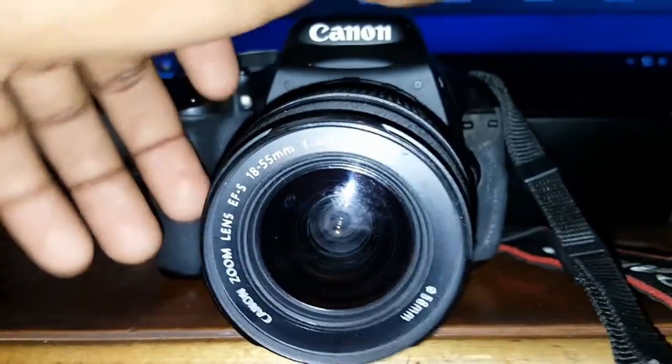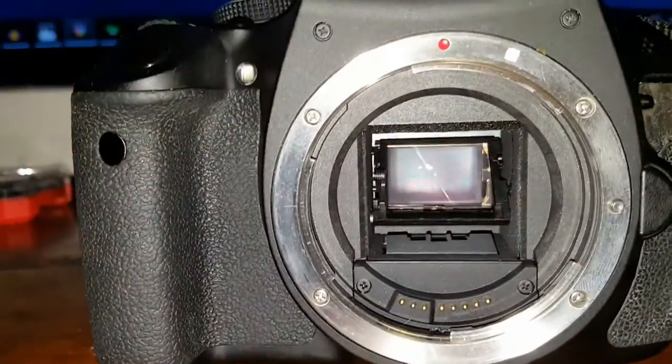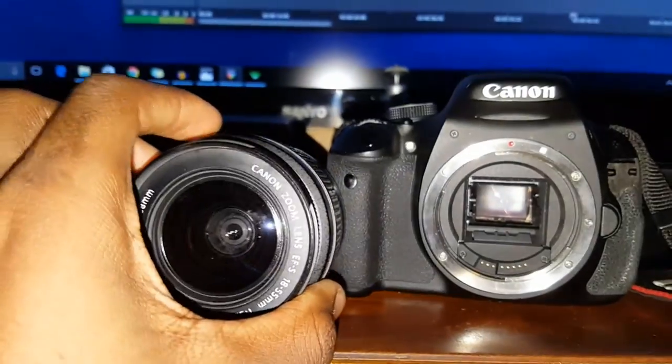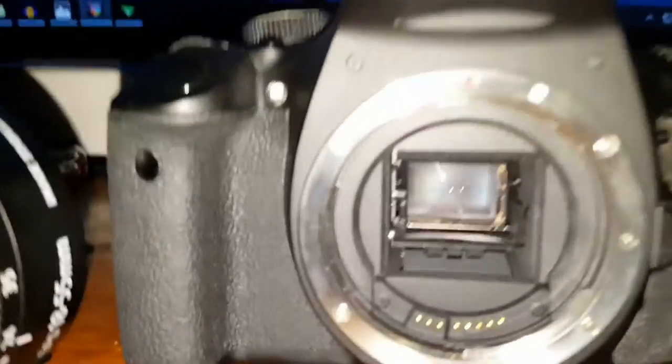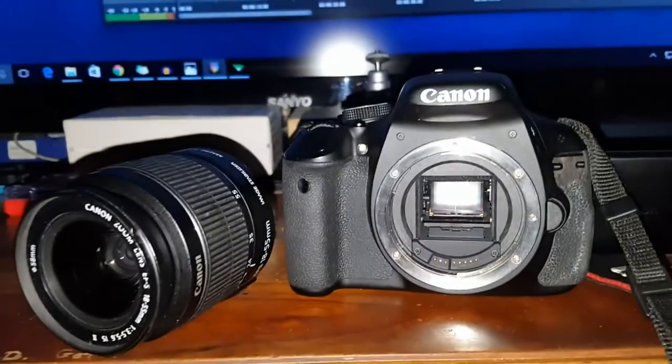The T3i contains a CMOS sensor, which stands for complementary metal oxide silicon. It is 10 times less sensitive than the CCD sensor. I know many people say that the size of the sensor does not matter too much in terms of getting great quality images, but I still think the pixel count plays a big role in that.